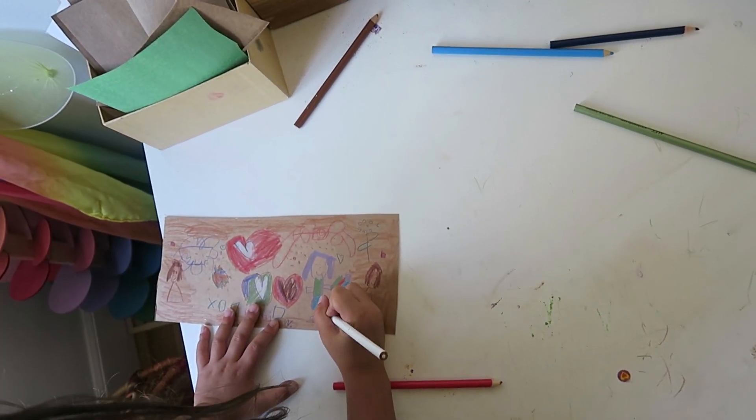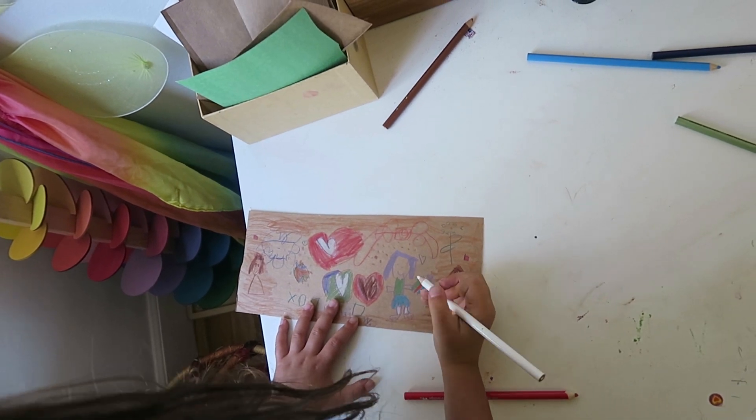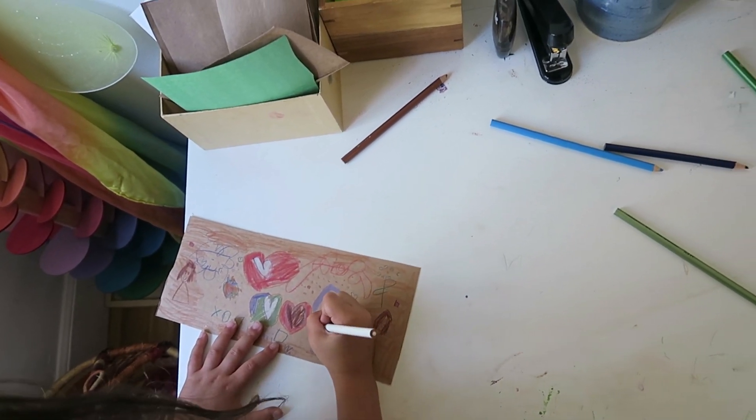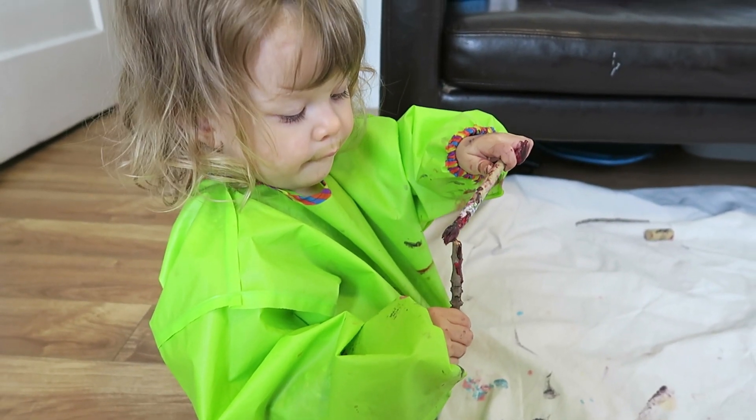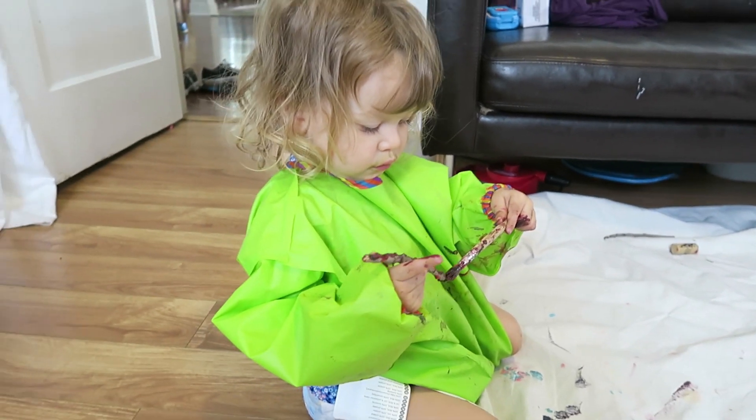Number one is a no-brainer: giving your child the opportunity to be creative. Beyond that, it's a way for them to express themselves. Another benefit is that they get to explore the materials, get their hands dirty — it's great for fine motor skills.